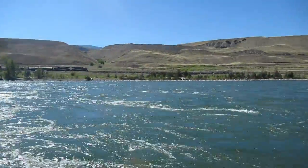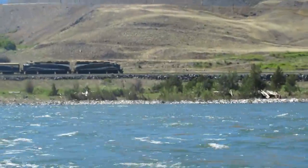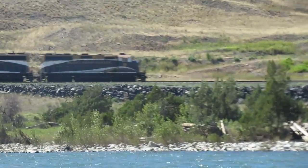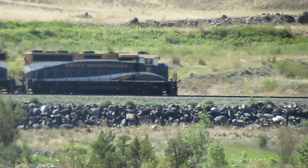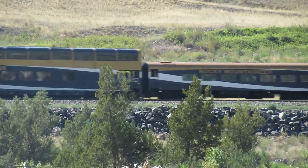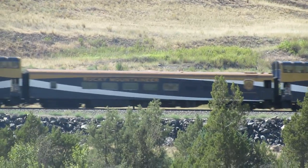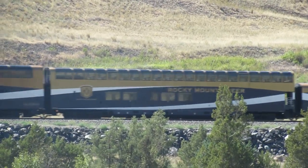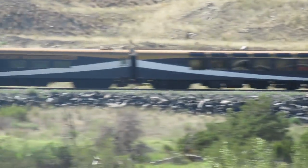Oh, look who's going by — yes, passenger trains are running. That's the real rail.